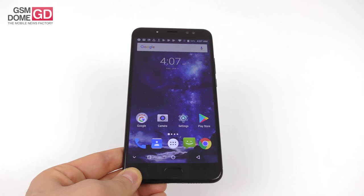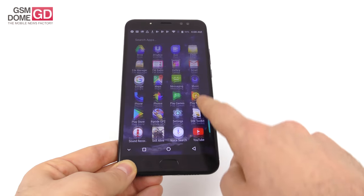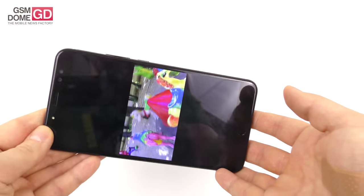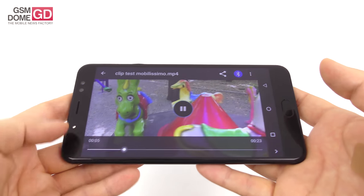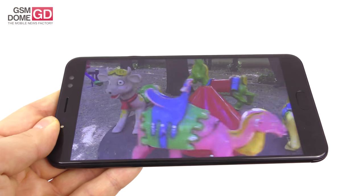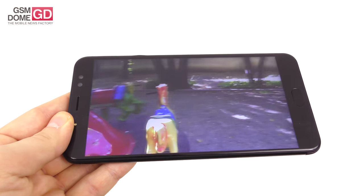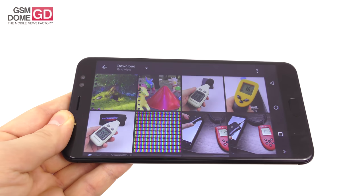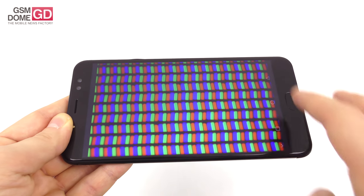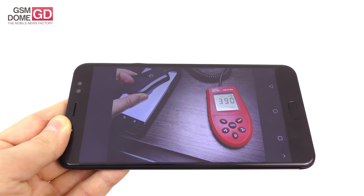On the display front, we have a 6.44 inch Full HD IPS LCD 2.5D fully laminated panel. The bezels are okay, and let's check out the experience using the gallery app. I'll go to the download section and play our typical test video. The colors look quite fine — pretty vivid, well calibrated, not bad brightness, and wide viewing angles. Contrast is acceptable, though the blacks are a bit too white, as expected from an IPS LCD.